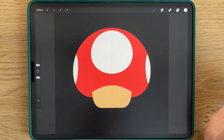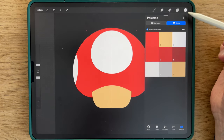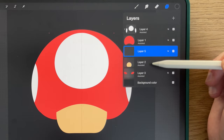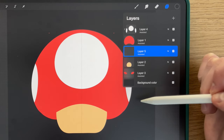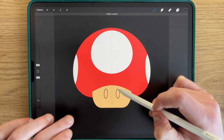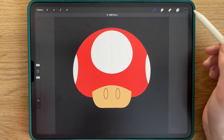We'll now move to the eyes. To do that, you stay with the mushroom line brush. You will select a black color — you can do that by clicking here and selecting the background color. You will create another layer just above this one and activate the Drawing Assist so that the Symmetry tool is on. We'll now draw an ellipse shape here. You hold, you tap so that it's straight, and you release. You fill.